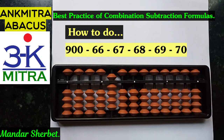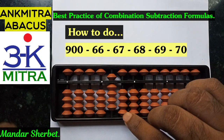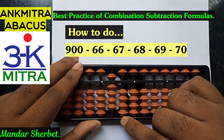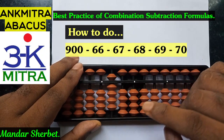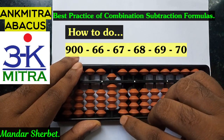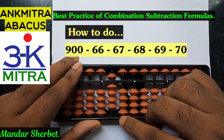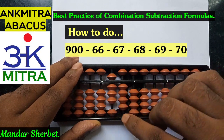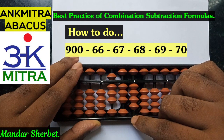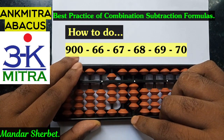The first number to be subtracted from 900 is 66. For subtraction of 6 on both rods, the formula that we regularly recite is plus 4 minus 10 — that is the big friend formula of minus 6. So we can use the big friend formula straight away: plus 4 minus 10 on the tens place, plus 4 minus 10 on the units place, and subtraction of 66 is done.